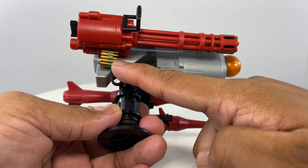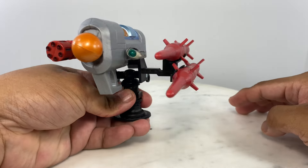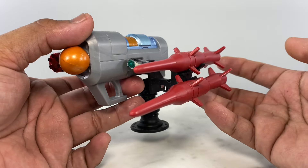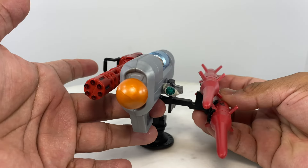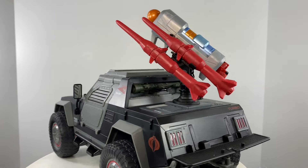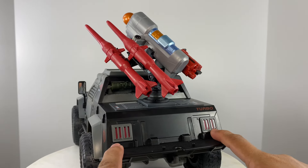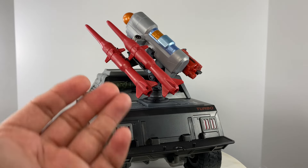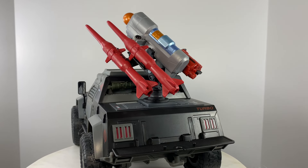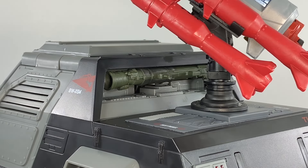The ammunition belt comes from 1:6 scale action figure accessories — I think originally for a Magus 12-inch 1:6 scale figure. Very simple but really nice-looking main weapon system for your Stinger, and easy to do with readily available accessories. If you're going to have this kind of system for a Stinger, for maintenance purposes and to mount missiles and reload ammunition for the Vulcan cannon, you would need a platform.